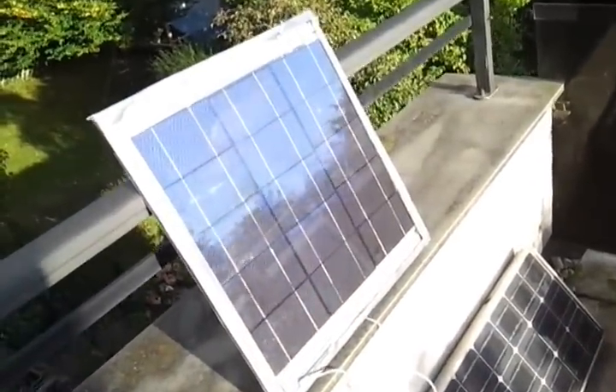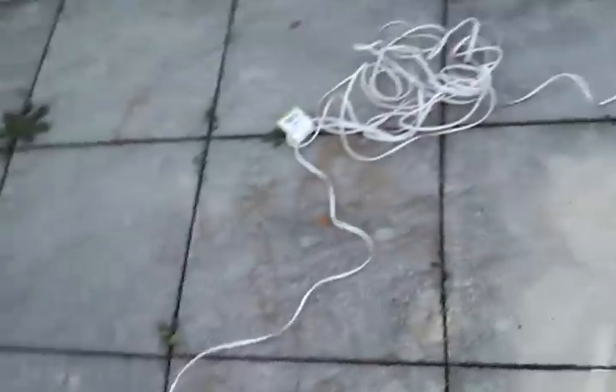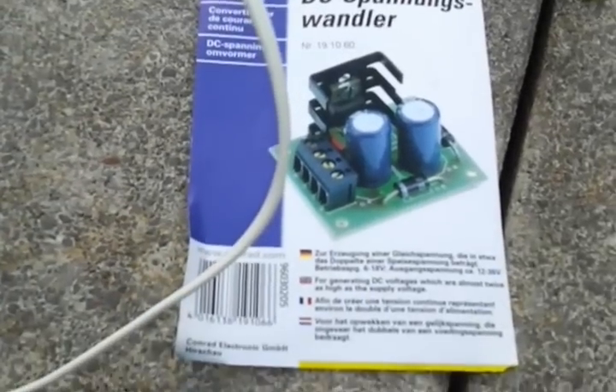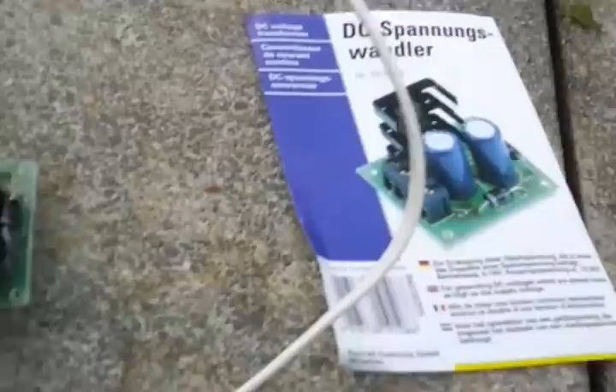You could build another panel and connect it in series, but there's a simpler thing to do if you can only afford to build one panel, and that is to use a DC Spannungswandler, which is basically a voltage doubler. It comes in a kit here in Germany, and it generates DC voltages which are almost twice as high as the supply voltage. We built this little kit — it's just a couple of capacitors, some diodes, some resistors, and an IC chip that looks like a voltage regulator.